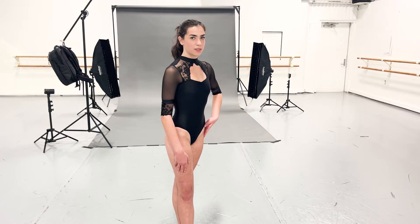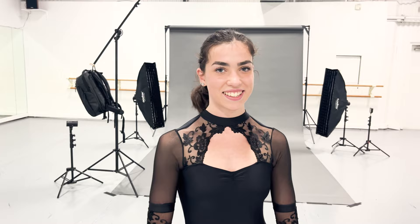Multiple dancers agree: arabesque is the hardest pose. It's really hard to get your positions correct — the arms, the legs, having everything even. For the legs, you have to be reaching up on your standing side to make sure you're not crunching your hip, and your back leg has to be extended and in line. Then there's shoulders, arms, head position, back, chest, and the connection between all of that and your legs — which makes it incredibly complex.